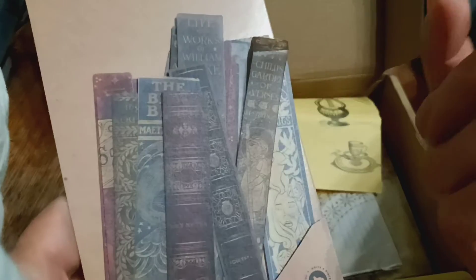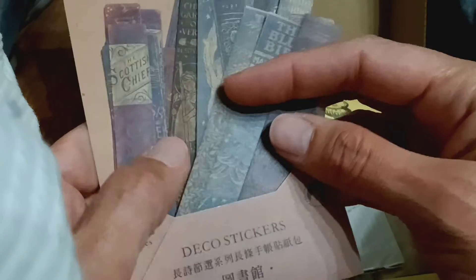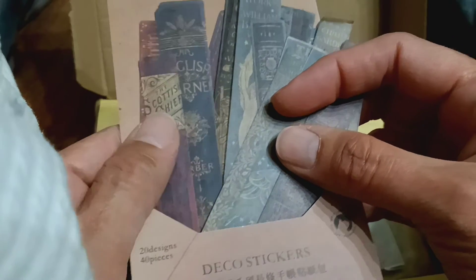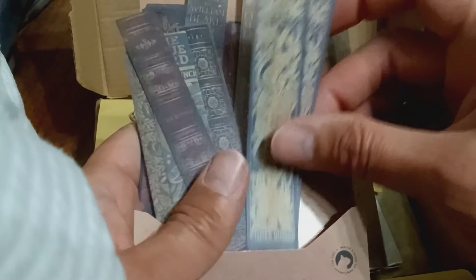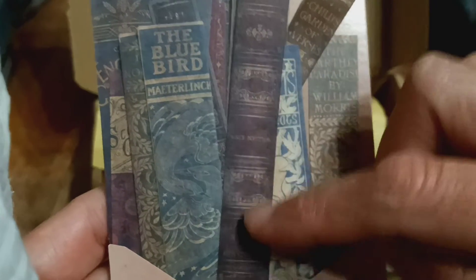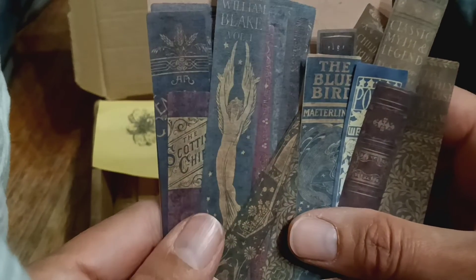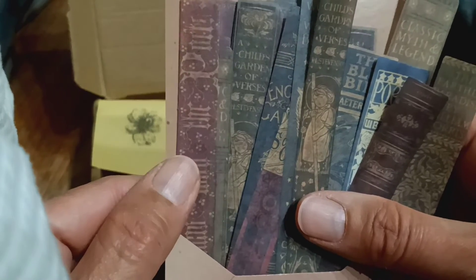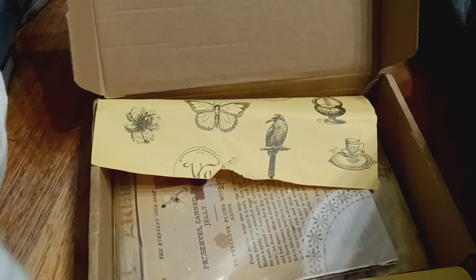And then these are like little pieces — I believe of vellum, or they might not be vellum. But look at all these wonderful little pieces! I'm not going to take them all out, just show you how they look. This one here looks like the spine of a book — that's what they look like. Beautiful, beautiful. I just want to show you a few because I have to wrap this up pretty soon.